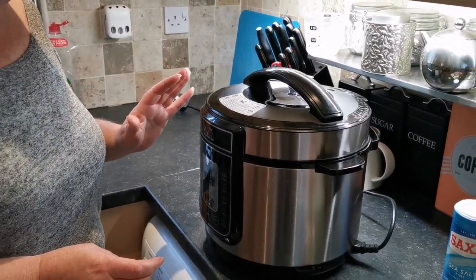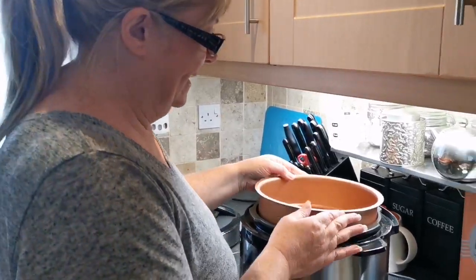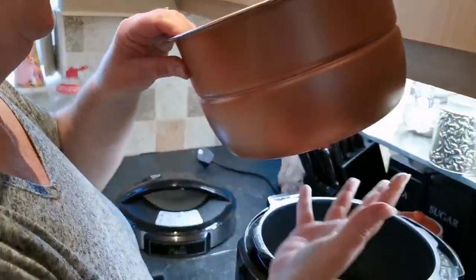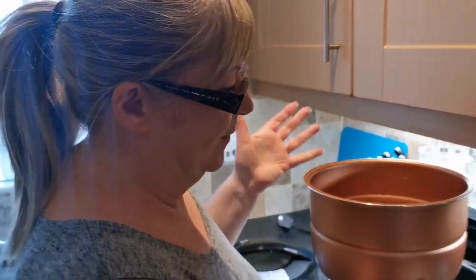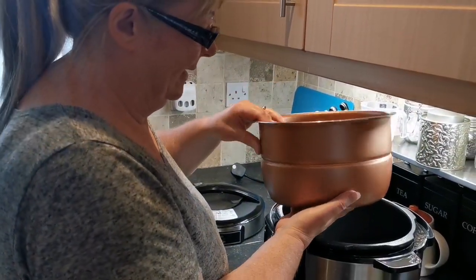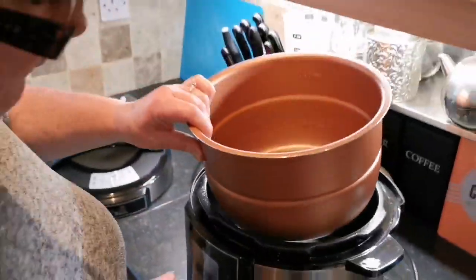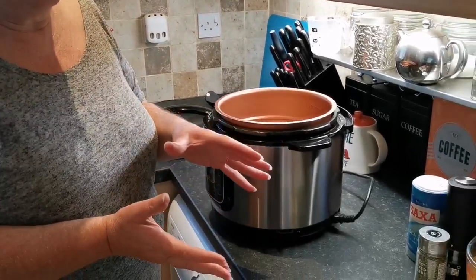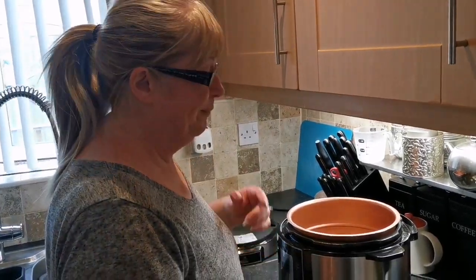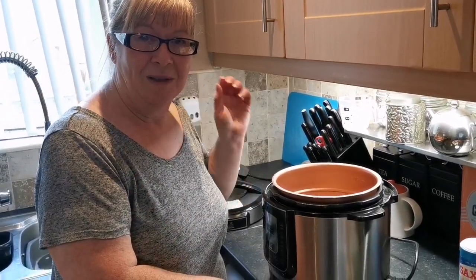I've looked at a few vlogs on what to cook and recipes and things like that, but because I had already bought a pork joint for dinner I thought we'll give it a go and see what it's like. I watched someone who did like a pulled pork — that looks really nice — but because we're doing keto we're not using tomatoes and different things like that, but we might give it a go one day.